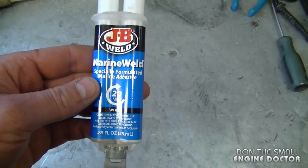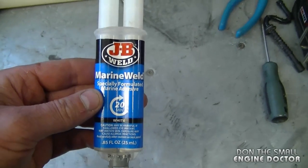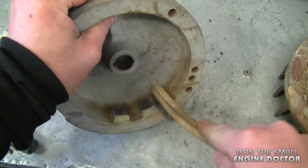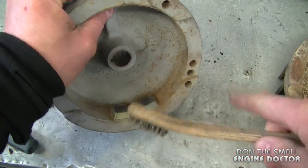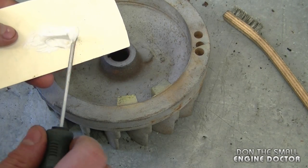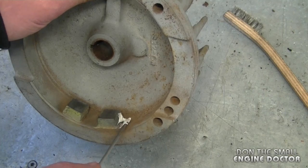Today I'll be using marine weld epoxy glue, but you can use any epoxy glue to glue these magnets back on. What I'm going to do first is just clean around the magnets with a small wire brush, and now what I'm going to do is grab my epoxy glue and put it on beside the magnets. I'm just going to apply a thin layer.